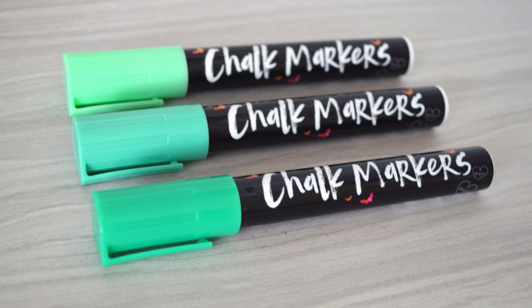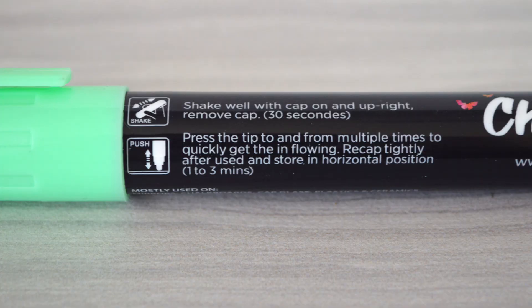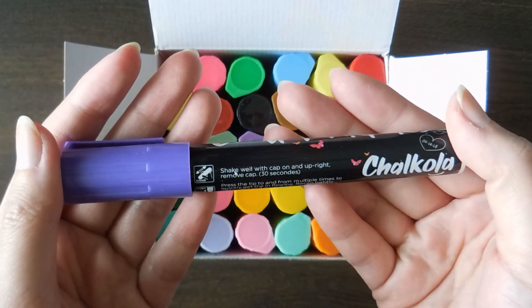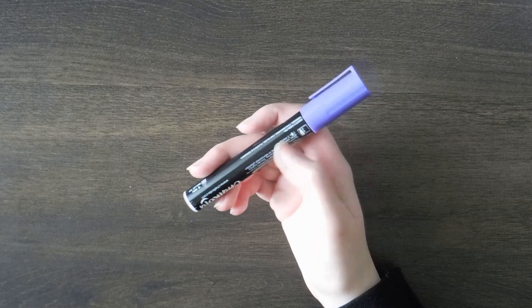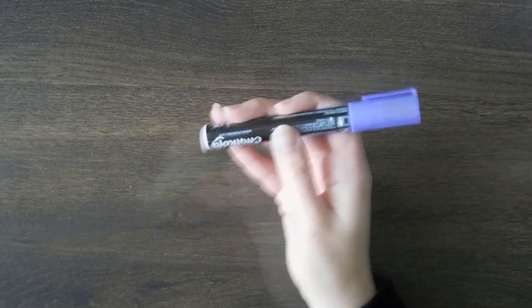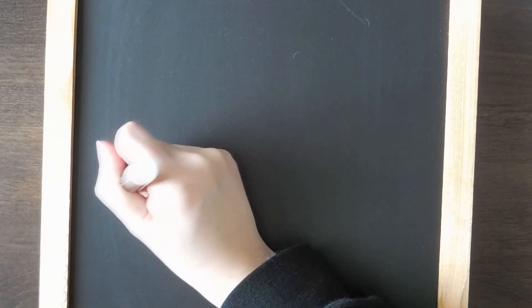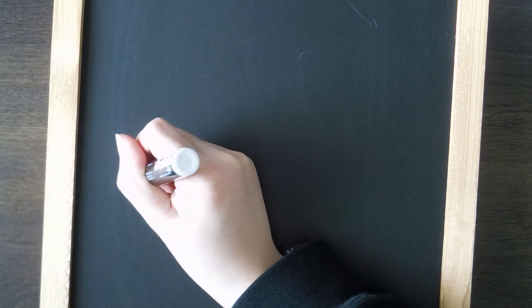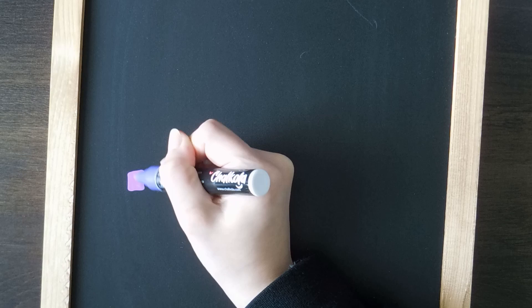The chalk marker has a colored cap and a black barrel. On the barrel there are instructions on how to start the ink flow in the markers. I have the bold tip set which comes with a 6mm reversible tip. There is also a fine tip set available as well. To start the markers, it suggests that you shake the pen with the cap on and upright for 30 seconds, then remove the cap and press the tip multiple times to get the ink flowing. I found this works most of the time and I often use this method for most chalk markers, no matter the brand.